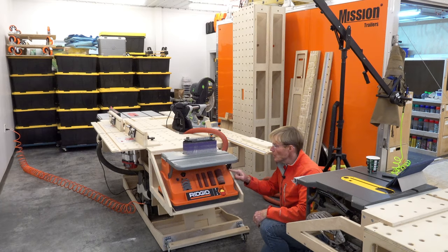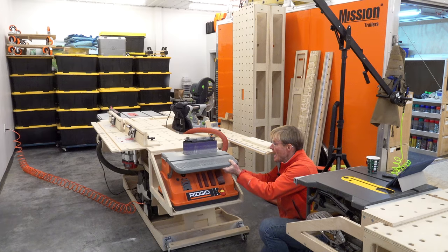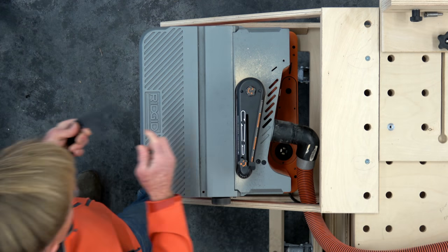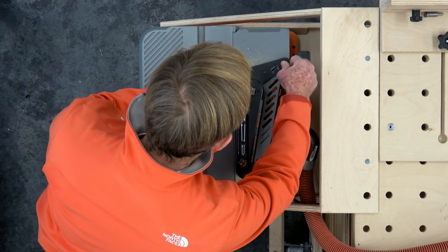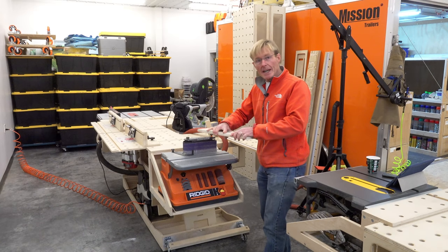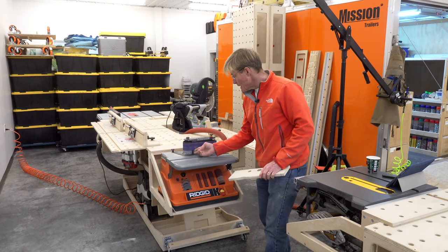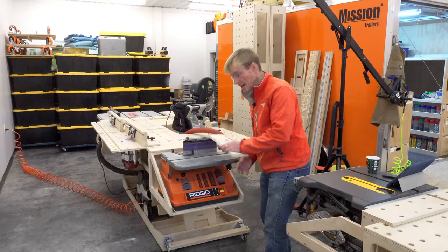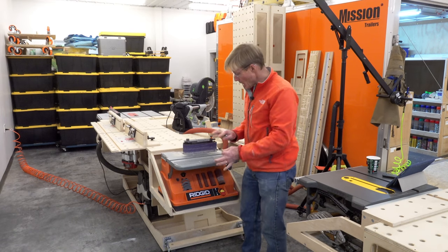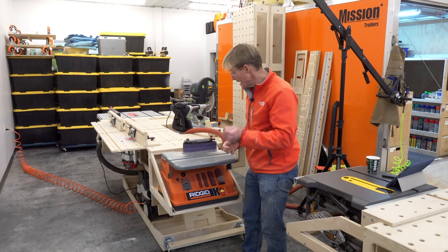I can also stop anywhere along the way. There is a gauge here so if I want to set a specific angle, I can set the pointer and lock it in. It also has a stop that mounts right here on the top so that if I'm doing narrow stock and I'm worried about it kicking on me, I can put it right up against this and push it in. I don't use this very often, but I wanted it on the tool so I could grab it when I needed it.